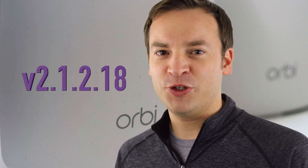Hey, it's Paul here on the Friendly Viewer where we keep you up to date with the latest on the Netgear Orbi, so make sure to subscribe. In this video we're going to talk about a firmware version that came out in mid-January 2018. It's version 2.1.2.18 and in that version we have one kind of new feature and a bunch of bug fixes, so let's get into it.